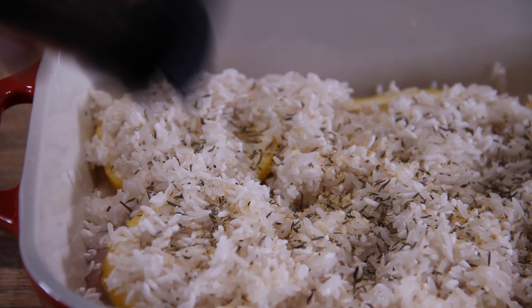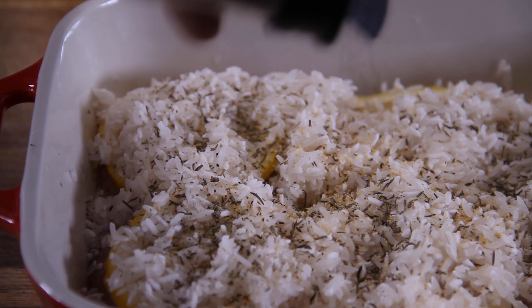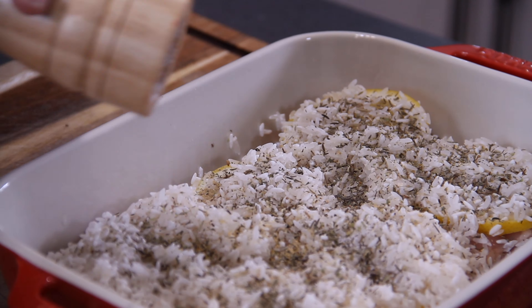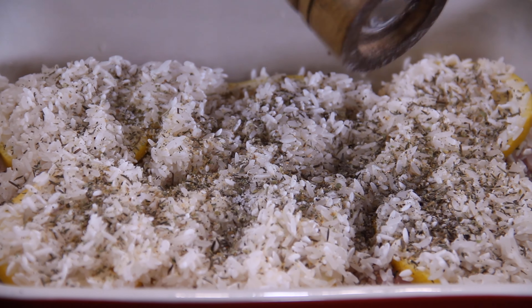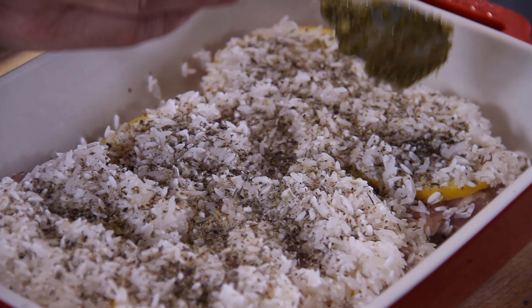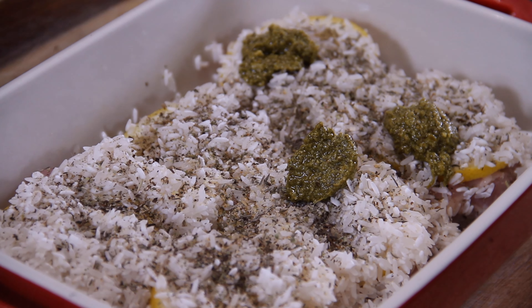Then about two teaspoons of my all-time favorite seasoning — Italian seasoning. I just love this stuff, and you can really go ahead and heap this on. A few good cracks of salt, about a teaspoon. You don't want too much salt. Then about a teaspoon or two of ground black pepper. To finish things off, about a teaspoon of basil pesto over top of each chicken thigh.